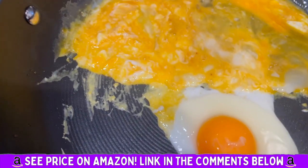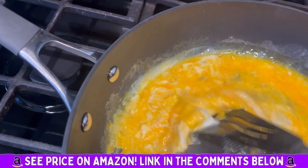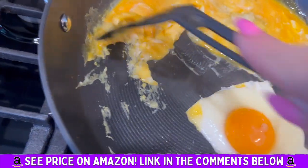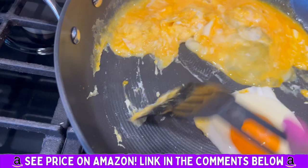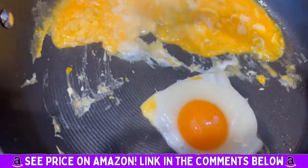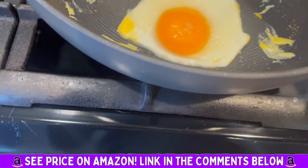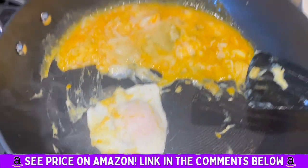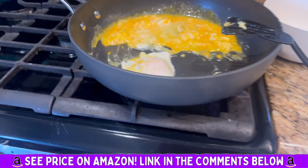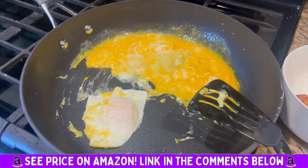I literally had just a tiny, tiny bit of olive oil in this pan, and you can see nothing is sticking. It's so easy to cook on. I'm going to flip this egg and show you — look at that, no sticking. Super easy to clean up. Definitely recommend, 10 out of 10. I love Circulon pans, they are absolutely worth it. Highly recommend.